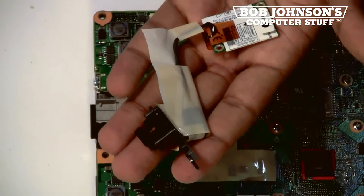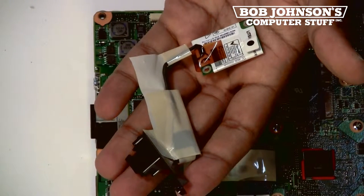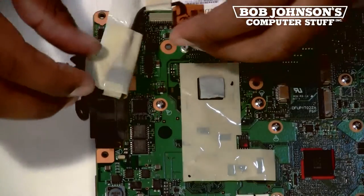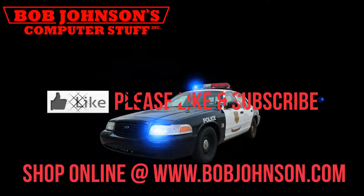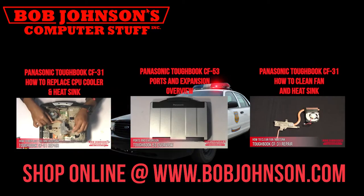Stay tuned in for part two as we show you how to replace the old 56K modem with the new one, and also how to reassemble your Panasonic Toughbook CF-30. If this video was helpful for you, please let us know in the comments. If you have any questions, feel free to comment below — any feedback is appreciated. Until next time, thanks for tuning into Bob Johnson's Computer Stuff. For more repair videos, click the link below. And remember, if you have a screwdriver, you can fix a computer. Thanks for watching and don't forget to subscribe to our channel.